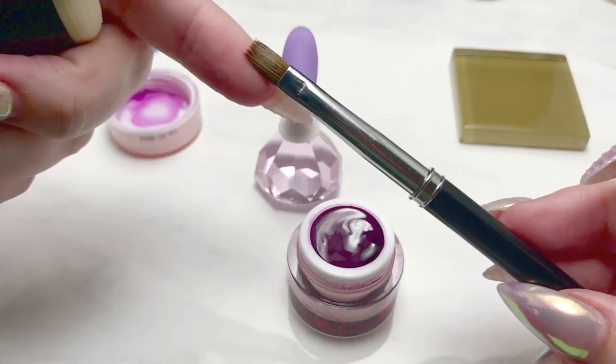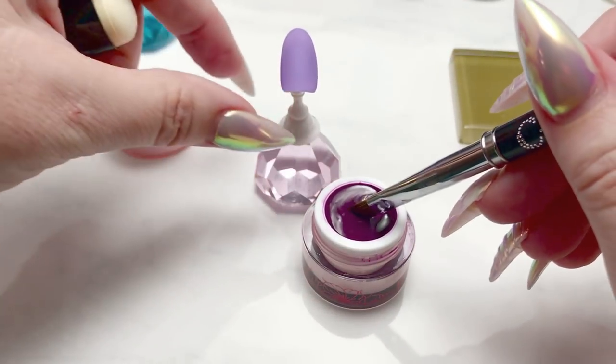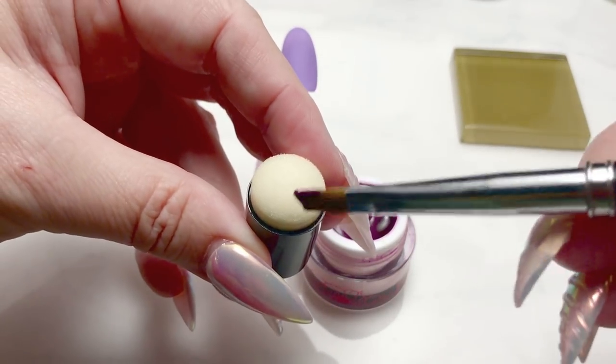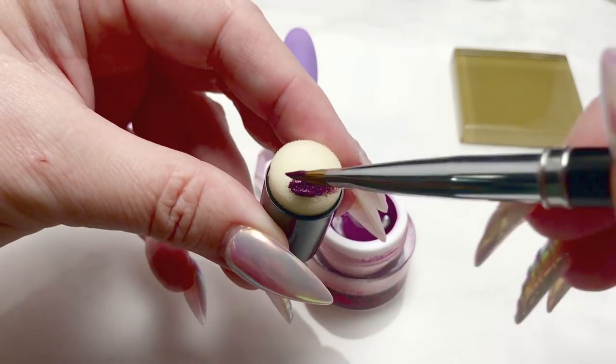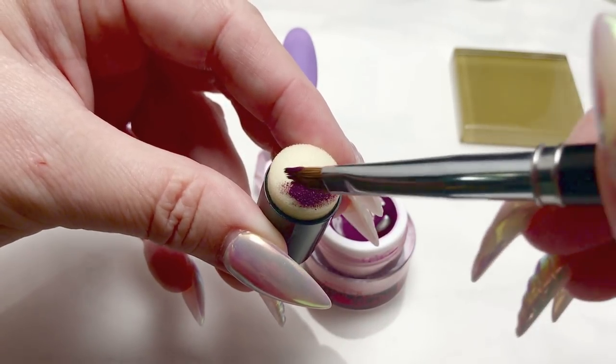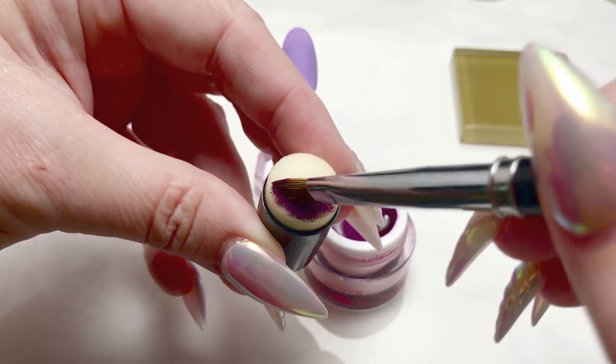Same application: taking our gel brush, which I've cleaned from the previous one, and applying it to our sponge, then blotting it on my tile. We'll do a vertical gradient on this one — showing just how easy these are to do as well.